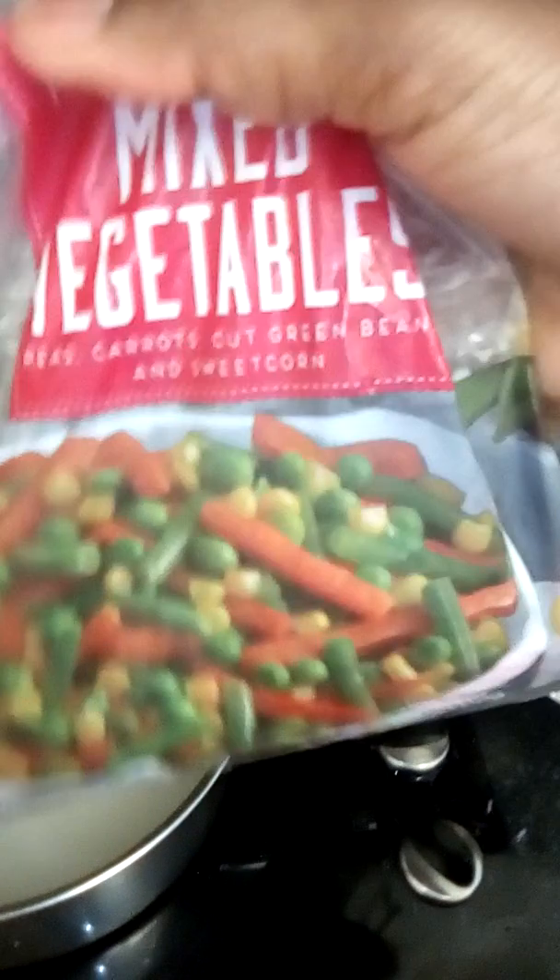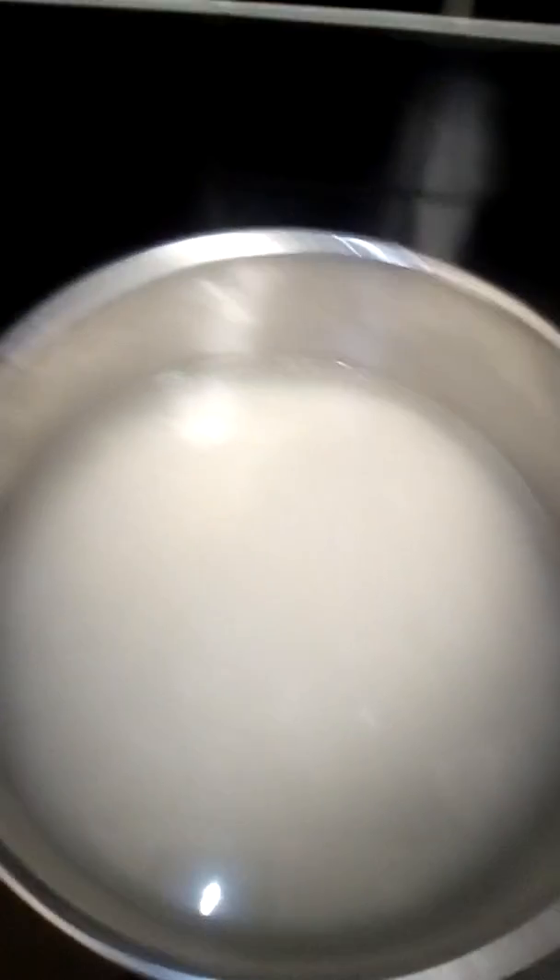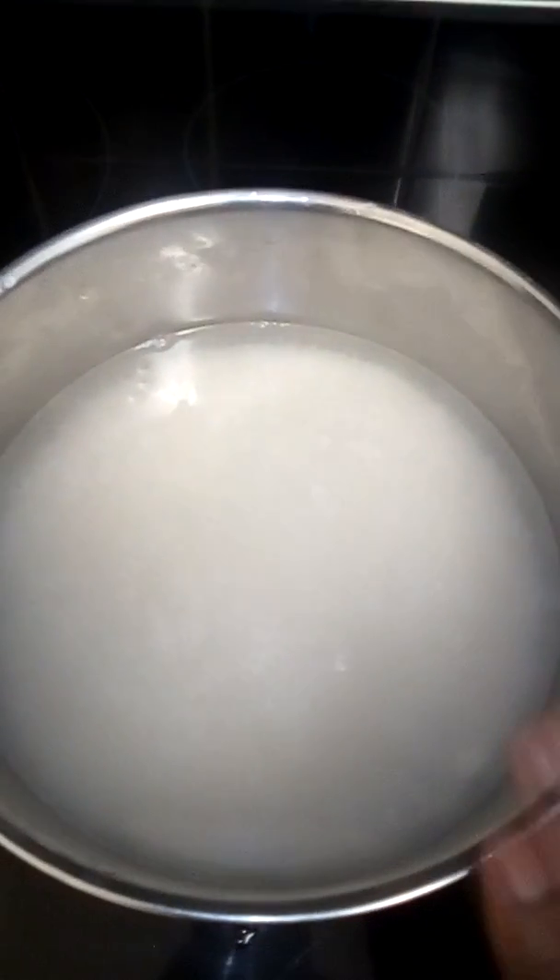Normally I always use mixed veg as well, but this mixed veg is already soft, it's not frozen. But if you're going to be using frozen veg, I'd actually put it in at this point.